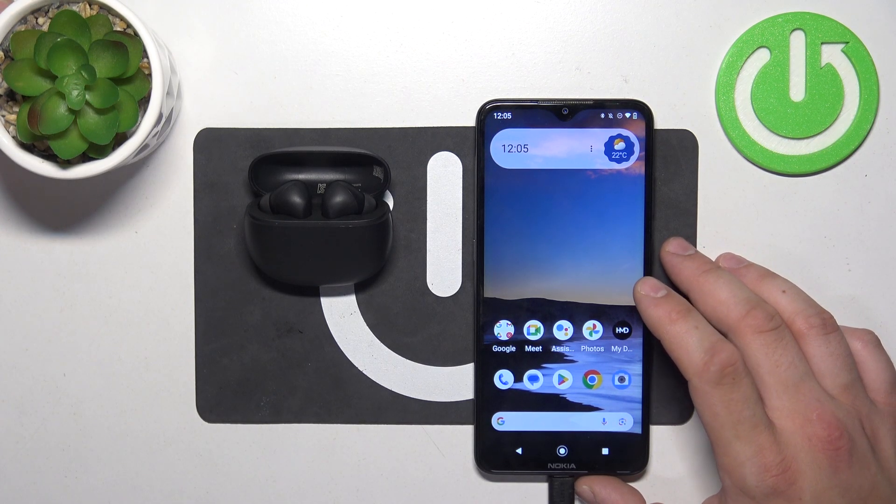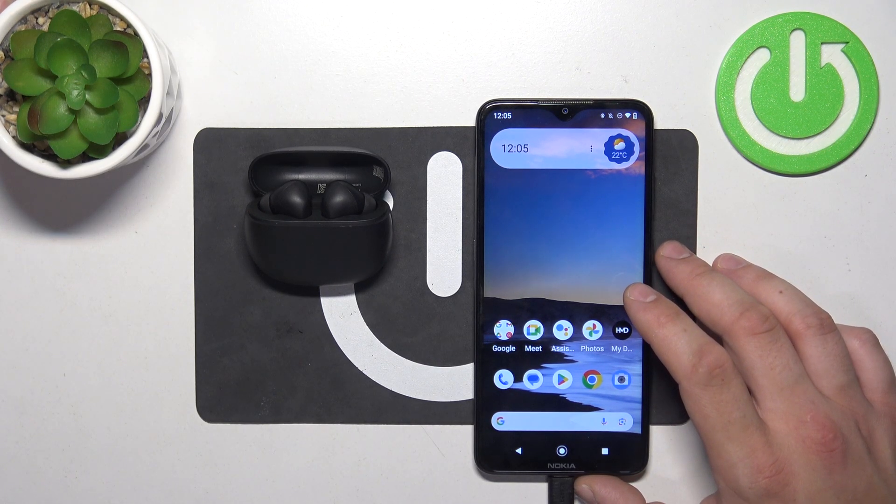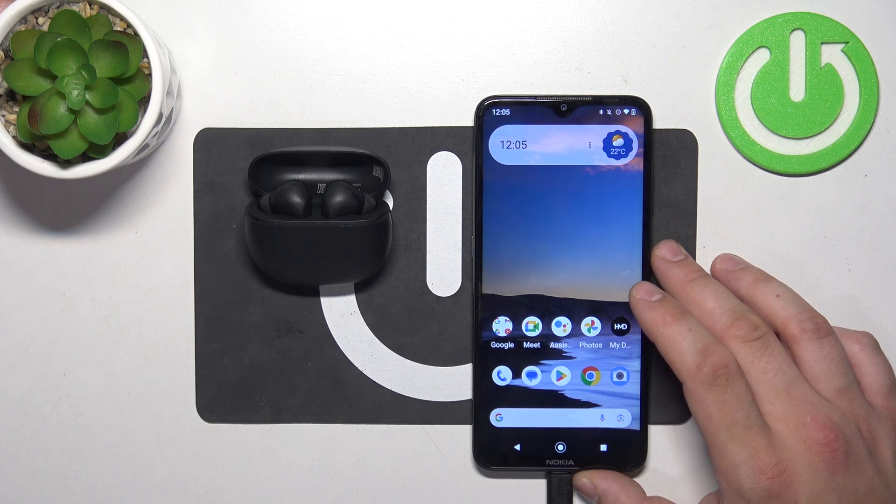Hello, in front of me I've got Redmi Buds 4 Active. In this video I'll show you how to use the Find My Device feature.